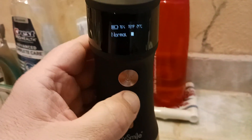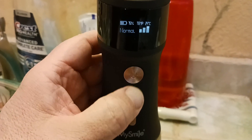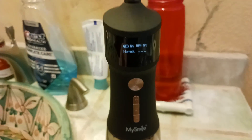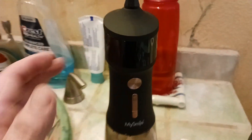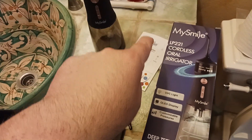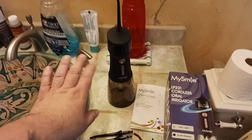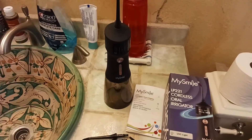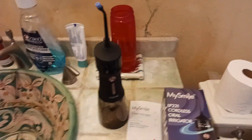That's speed number two, oh speed number three — now you're cooking with gas. To shut it off, press and hold and it'll shut off entirely. Anyway, the old goot here coming at you with another exciting video. This is the MySmile LP-221 cordless oral irrigator. There's no water in here on purpose — otherwise water would just be squirting all over the place.